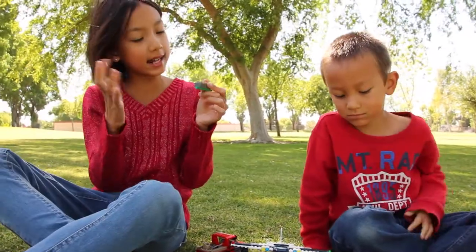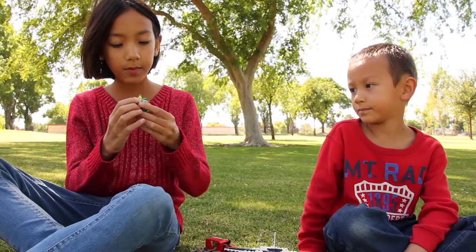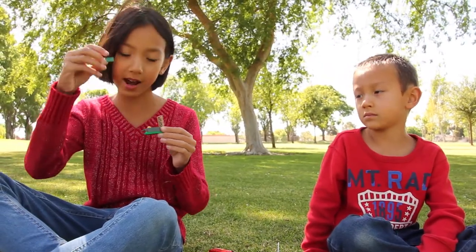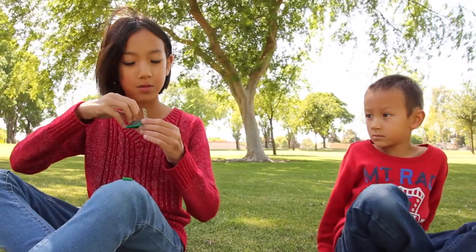Last but not least, here is a treasure box with a flower here. It opens and closes with a $100 bill — I'll show you that — and also with a gold brick, which is really cool.